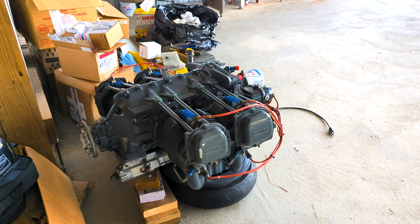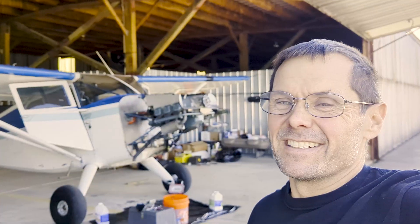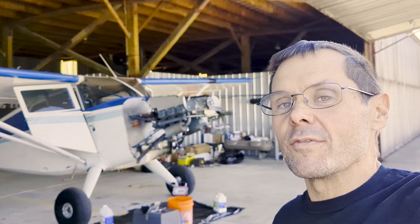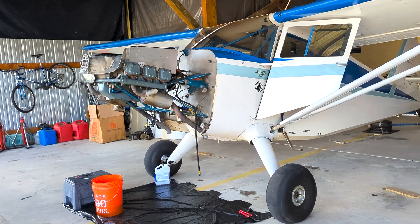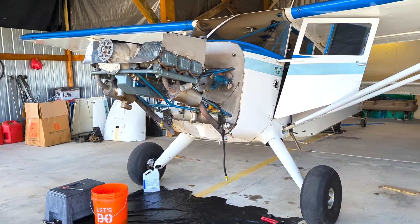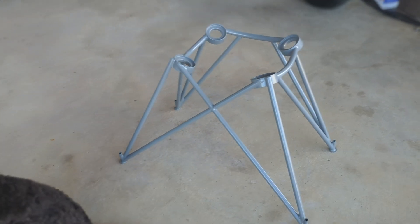We'll have the O-360 that just got back from overhaul replacing the Franklin. The Franklin is going to get shipped out tomorrow and then we'll start placing the old 360 on. So far, what we've been able to do is pull the cables, pull all the parts from the aircraft. It's no longer attached to the airplane except by the motor mounts, and then the motor will come off. Then once the firewall is clean, once the front end is clean, we put the new mount on, and then the 360 will go on and we'll slowly start putting it back together.